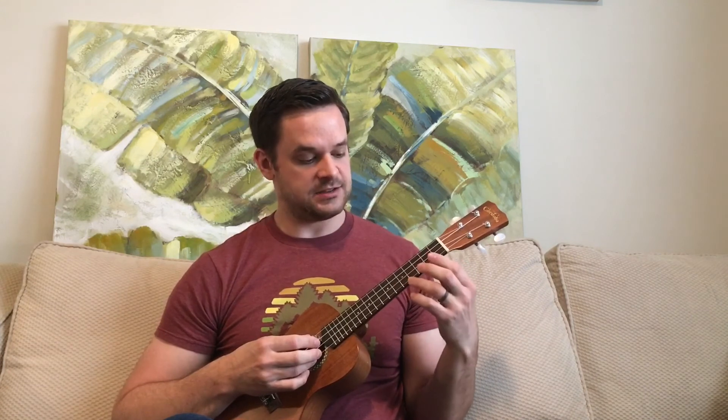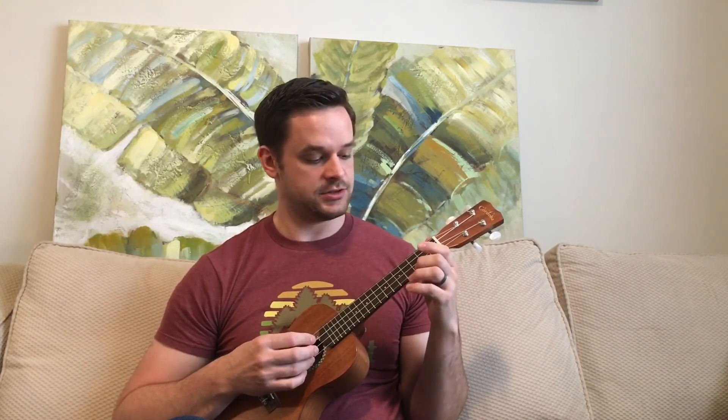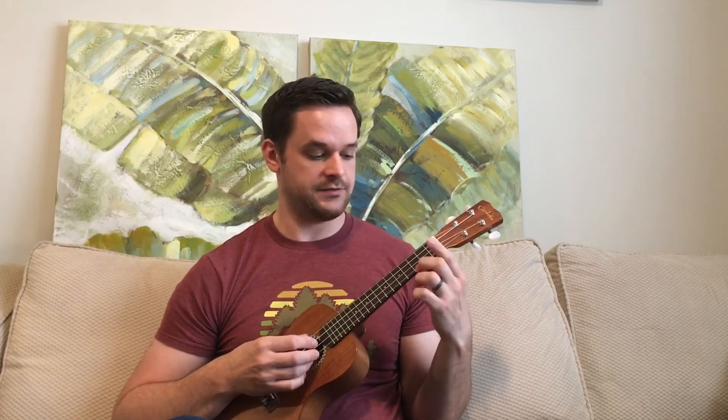This was one of the first finger picking patterns I figured out and played around with. It sounds really good and there are a lot of different variations you can do. Because you're only fretting two strings, it's not very difficult — finger style can get much more complicated with bar chords and other things — but this is a really cool pattern and a good foundation to move on to more advanced finger style playing.